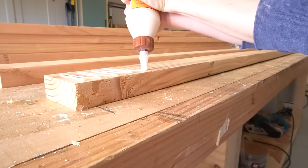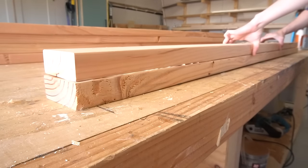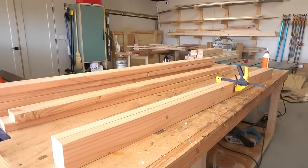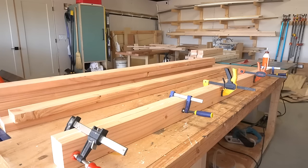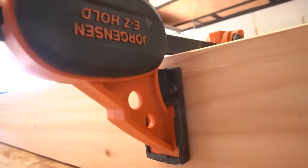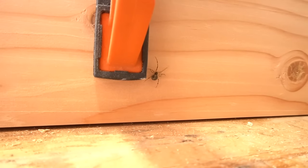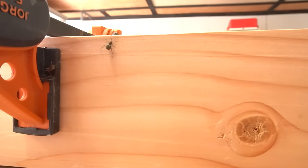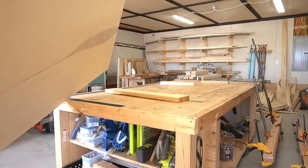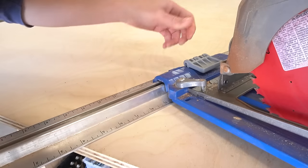Normally these glue-ups are fairly boring, but this time I had some visitors to make things interesting. Things are about to get graphic, so I'm gonna turn this off. After I took care of the unwanted visitors, I moved on to gluing up the rest of the legs and set them aside.